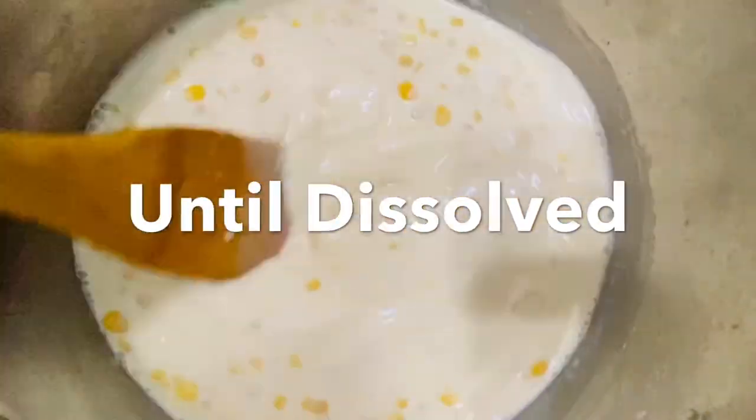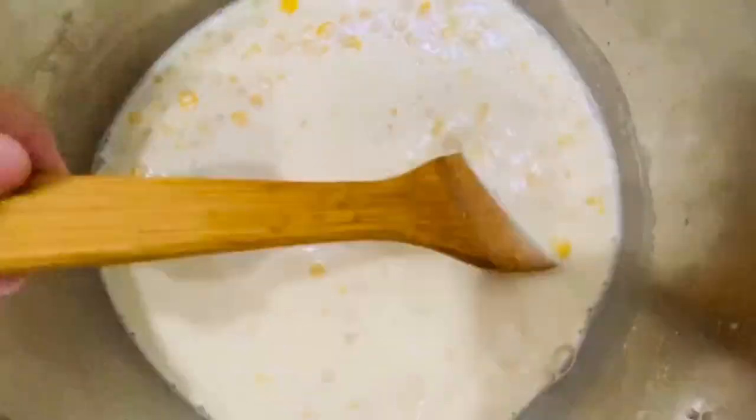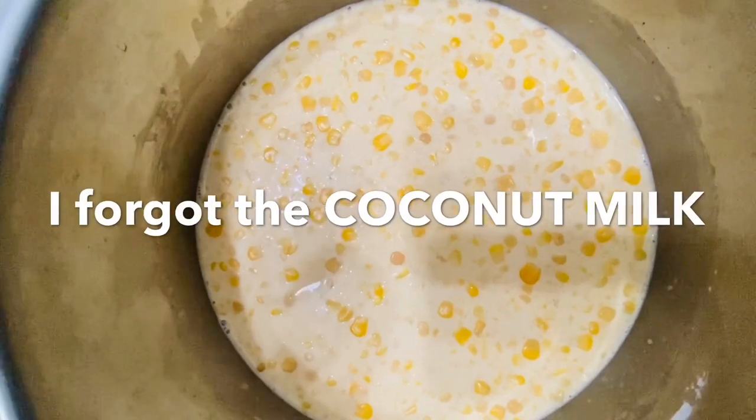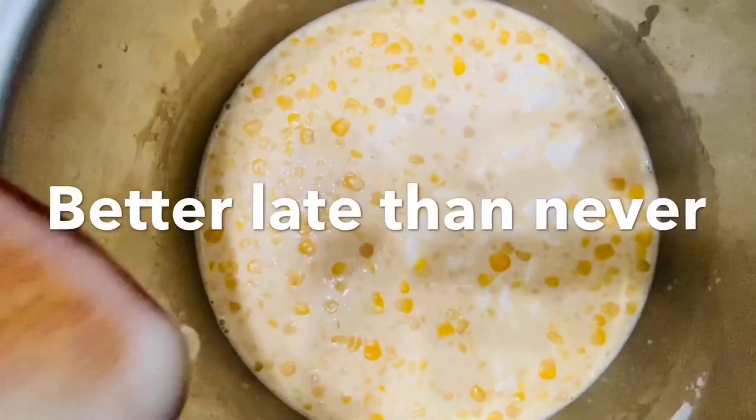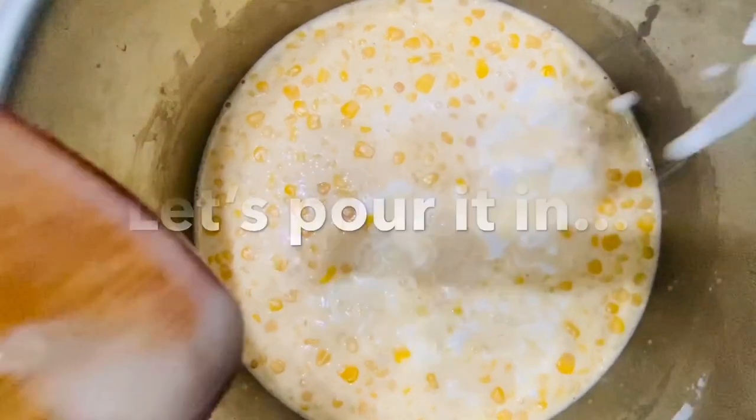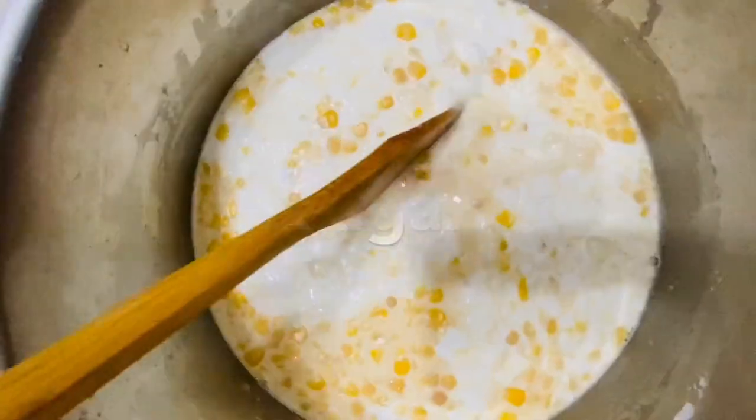I think I forgot something. Oops — I forgot to mix in the coconut milk. Better late than never. Let's pour it in and mix again.